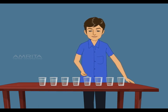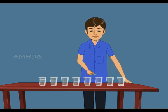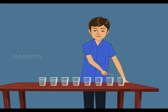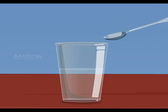Now gently blow across the top of each bottle until you can make a sound. The air in the bottle vibrates when you blow across the mouth of the bottle, making sound waves.